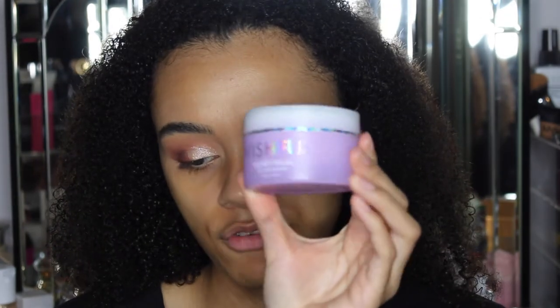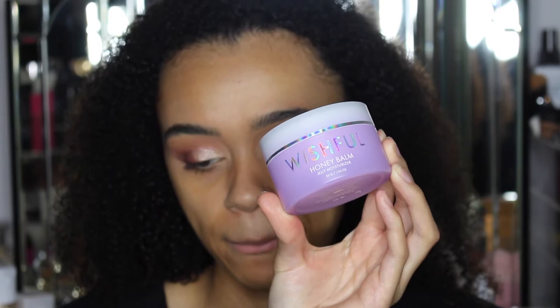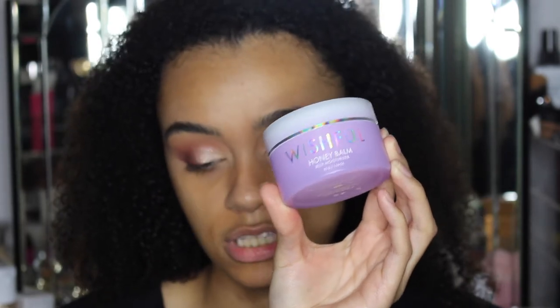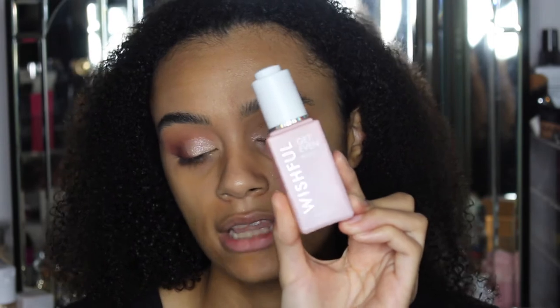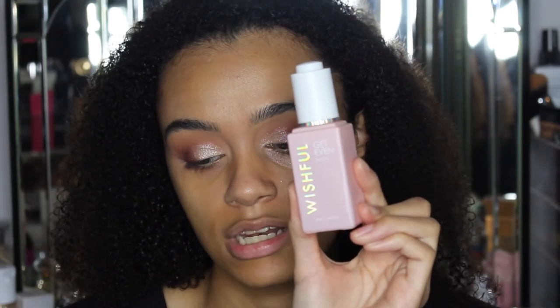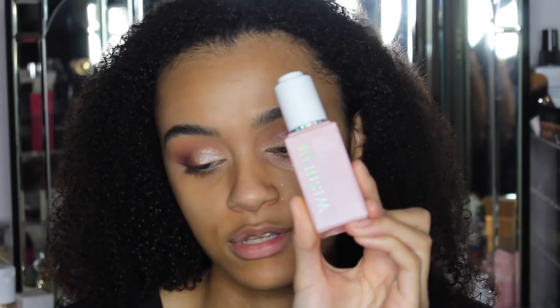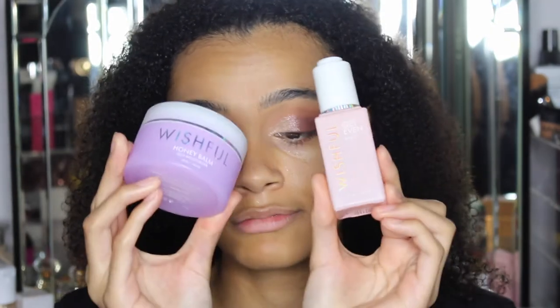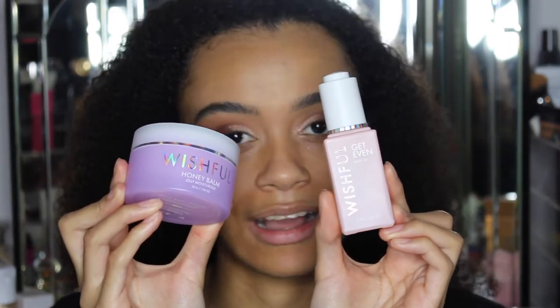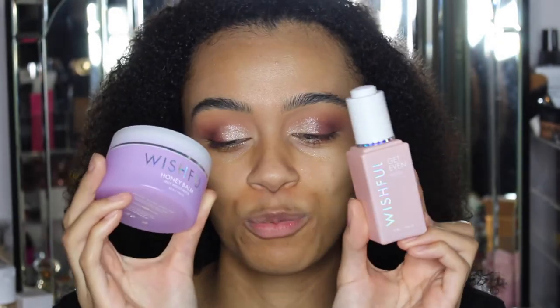I've already prepped my skin with my two favourite products from Wishful. First I went in with the Wishful Honey Balm, which I absolutely love — it's such a good moisturiser. Then I went in with the Wishful Get Even Rose Oil. Rose oil is so good for your skin. Both of these products just smell insane — I love them.